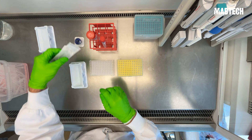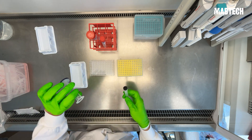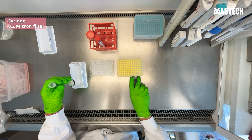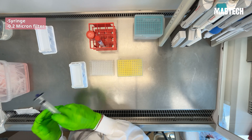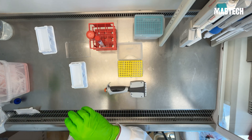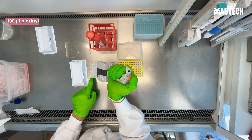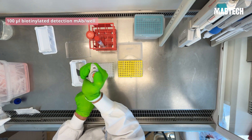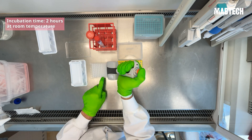Now we can get ready to add our detection antibody. Before we do that, we first want to filter the detection antibody to reduce the risk of unspecific spots in the ELISpot well, using a syringe and a 0.2 micrometer filter. Decant the final wash step and add 100 microliters per well of the biotinylated detection antibody. This will be incubated for two hours at room temperature.